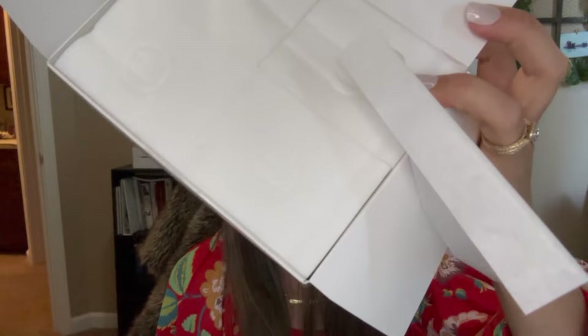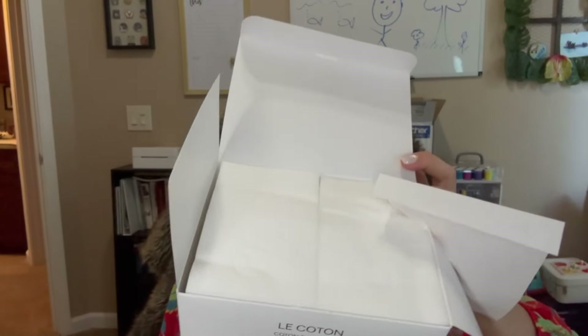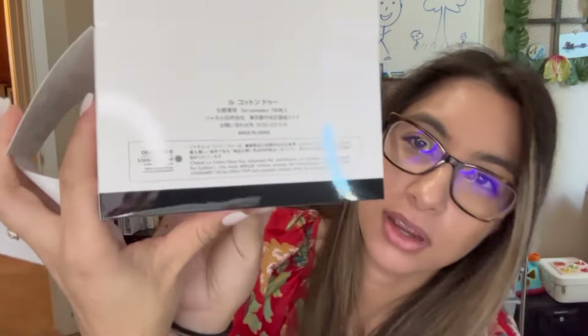It was like impossible to open, but there are all your little Chanel cotton pads. There is a little Chanel logo stamped into each one — you can see that right there. I think they're the organic cotton. These are pretty pricey and you can buy much cheaper ones at the drugstore. They were $28, and at the time I ordered, those were the cheapest thing on the website. Yes, these are bougie and expensive, but who doesn't use a cotton pad?